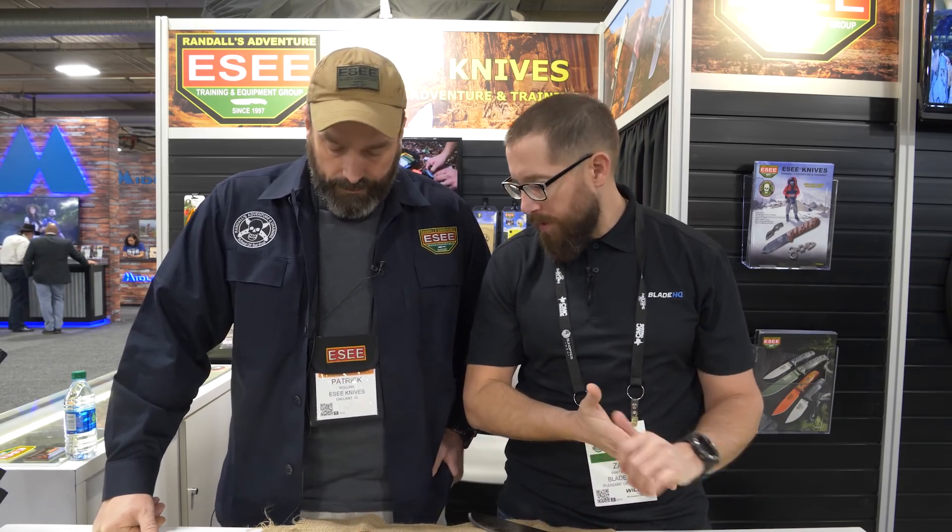How's it going guys and welcome to SHOT Show 2020. We are at the Essie booth here with Patrick. Going great. We're going to be looking at some new Essie knives and also some exciting updates on some existing Essie knives. So let's jump into some of this new stuff.